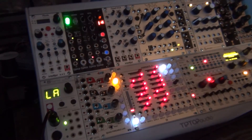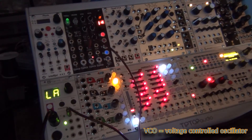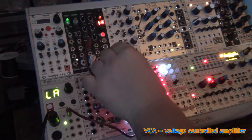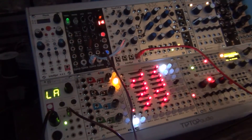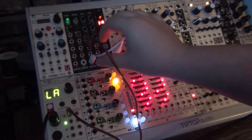When I hit a key on my keyboard you can see it lights up, indicating that there's information on those inputs. I can get a patch cable and go from the CV — which carries the volt-per-octave information — into this Pico VCO by Erika Synths. To get any sound out, I have to go from the output of the oscillator into a VCA, and then from the output of the VCA into my Lineouts module. The volt-per-octave information is getting sent to the VCO, and right now it's going straight from the VCO into the output.